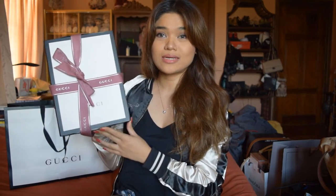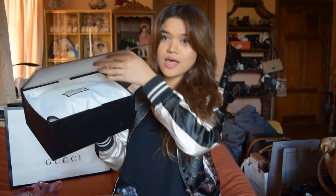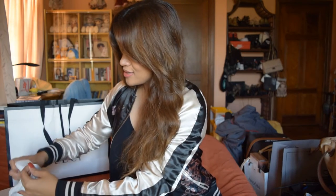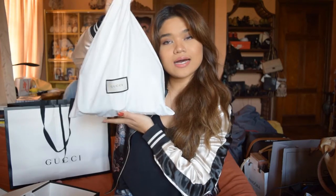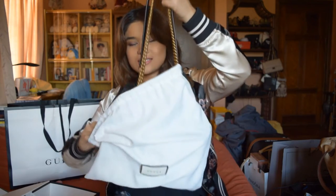This is the box it comes in with an adorable pink ribbon — perfect for Valentine's. Let's just open it. It has a magnetic closure, so this opens. And there it is. I love Gucci's packaging now — they really made an effort in creating nice packaging, not like before. It comes in this little Gucci dust bag.